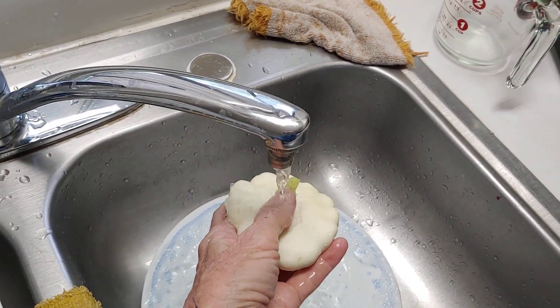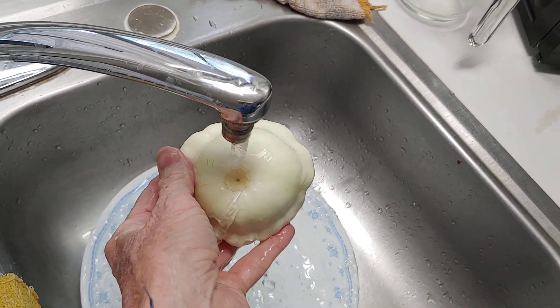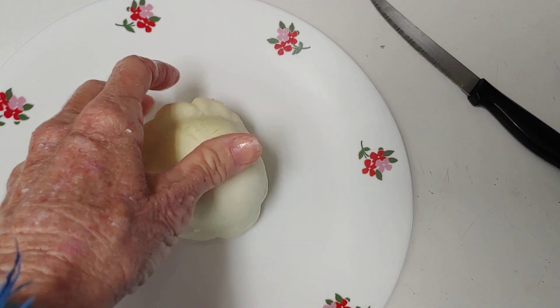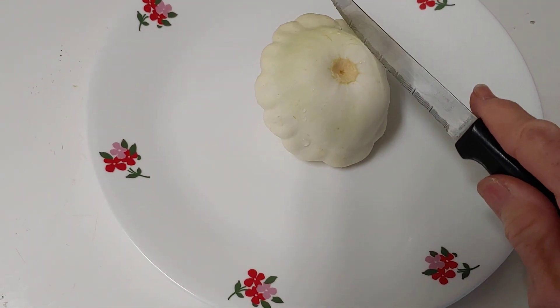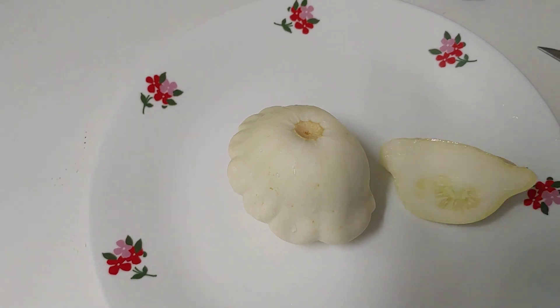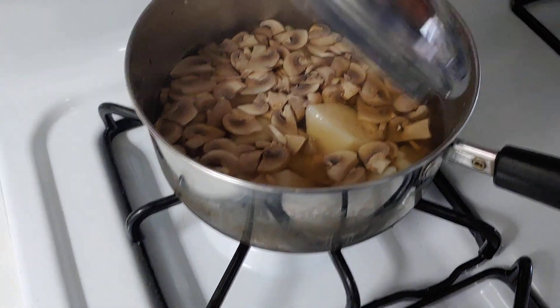I'm washing it. Chopping it — see what it looks like inside. I've got some potatoes and some mushrooms to go in here. They're almost ready.